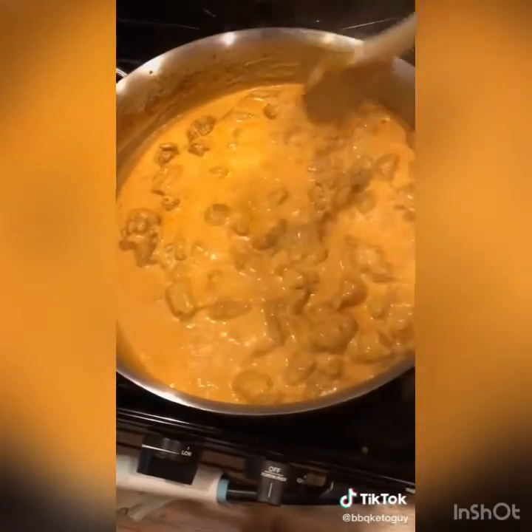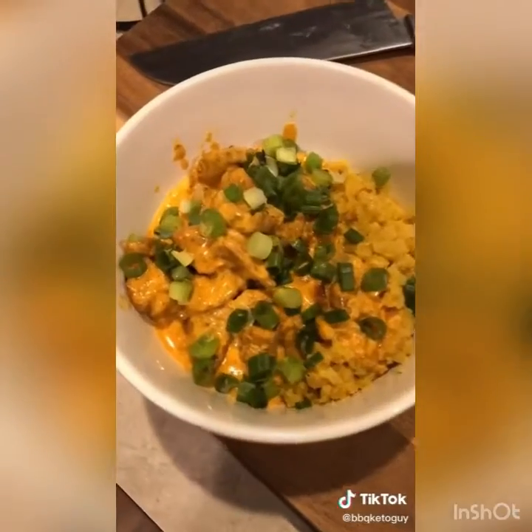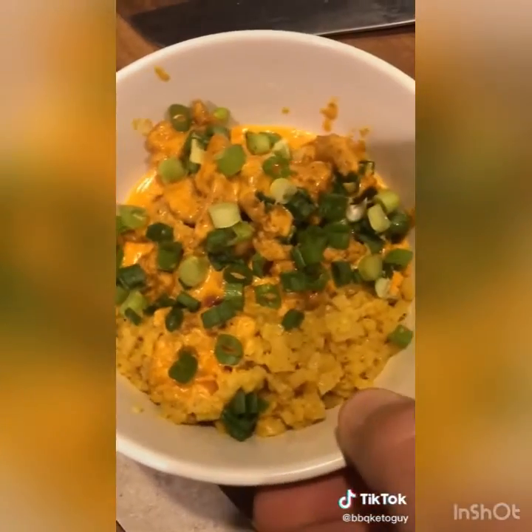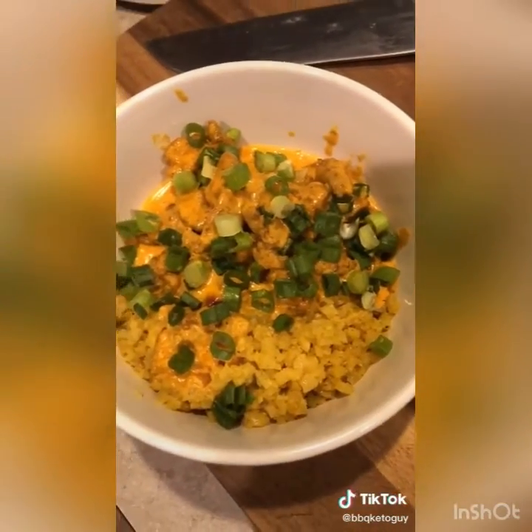Turn down to medium low and let it simmer for five to seven minutes — look at that beautiful color. Give it a good stir and make sure all the ingredients are well incorporated. Serve over cauliflower rice seasoned with turmeric, cayenne, and garam masala for those Indian flavors, with a little sour cream on top.